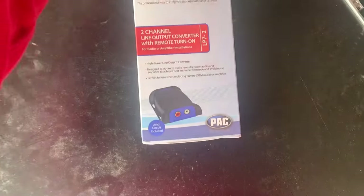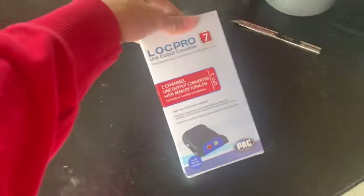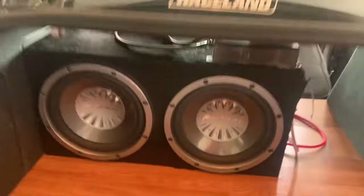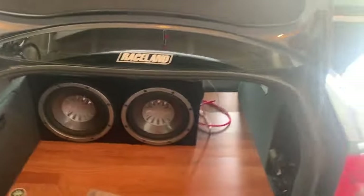Here we have the PAC LP7-2 right there. I'm using this for my Audi A4 — I want to hook up these two Pioneer 12s in a Boss amp. The amp is kind of crappy, to be honest, but I'm gonna be hooking it up. I already got the power wire, the amp is already grounded, and I still have a stock radio, so I didn't want to go the aftermarket head unit route.